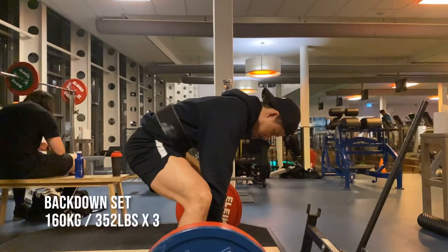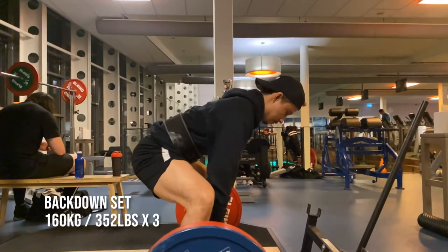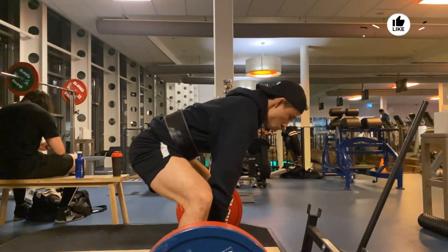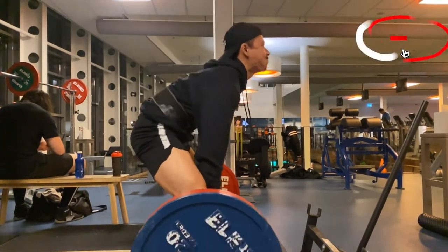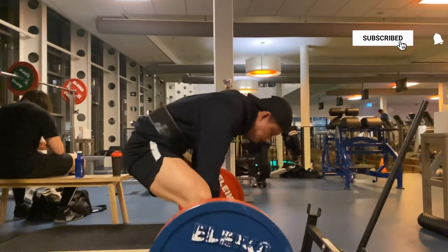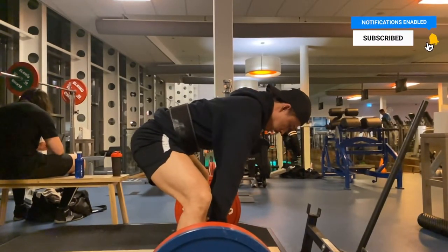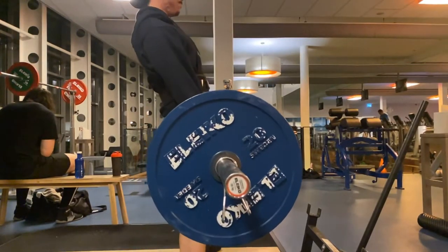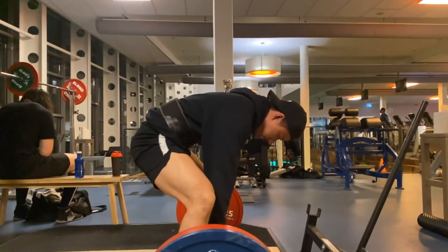Then I had a back-down set at 160 kg for a triple, and then three more triples at 137.5 kg. The positioning wasn't all too great for the back-down sets, but the top set moved really well.